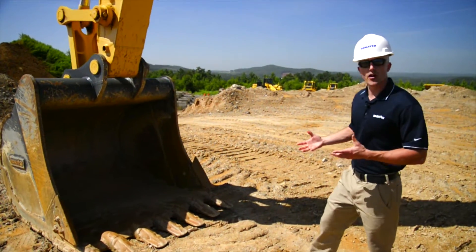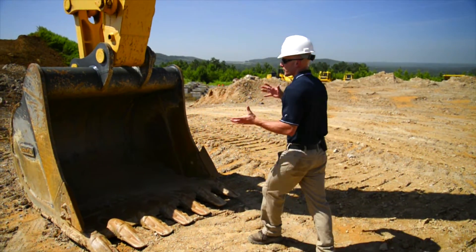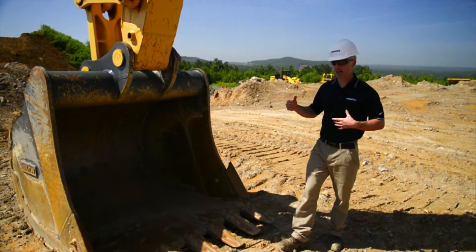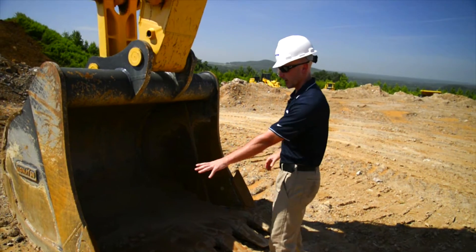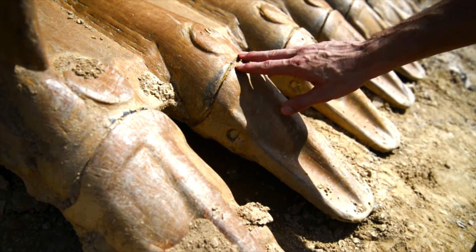Generally to get started, we're going to begin at our work equipment and work our way back towards the machine. On an excavator with a bucket, you're going to ensure that there's no excessive wear or any kind of cracks or anything like that with the actual bucket. We'll take a look at our cutting edges and our teeth, making sure all the pins are in place and there's no excessive wear or damage to any of the parts.